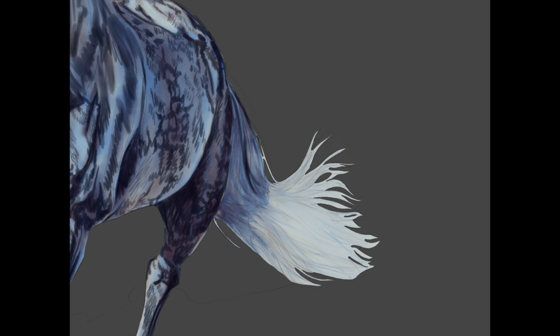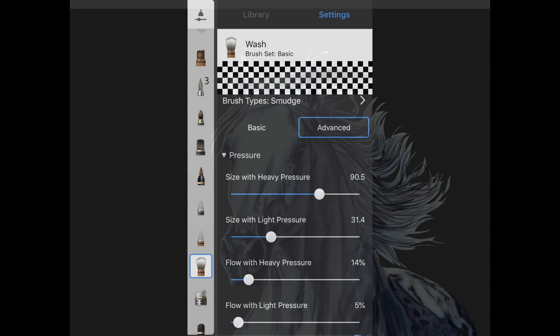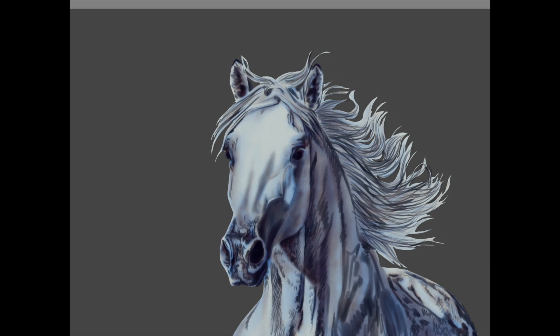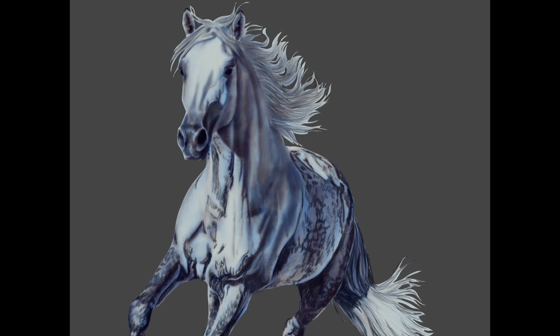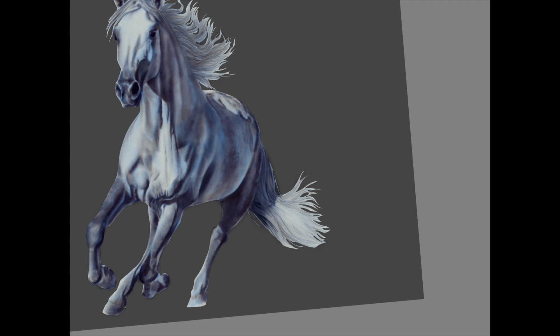Once you've got all the darkest darks in there and some of the shapes of the hair, get your smudge wash brush again and lightly go over all of it. You don't want it to erase — you just want to blend it all in very nicely, keeping those tones and highlights intact; you just want to soften all of it. In the areas where there's a pattern in the hair, like the speckles on his legs and belly, try to go very lightly — you want to see some of your brush strokes and some of that texture.